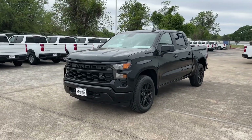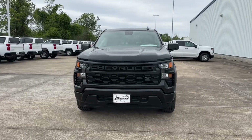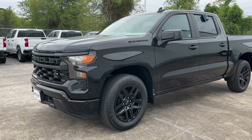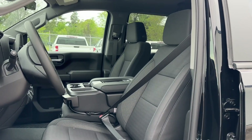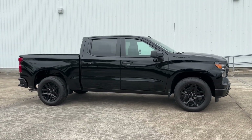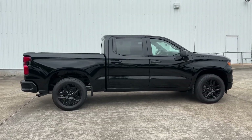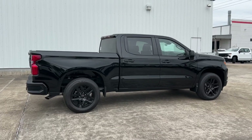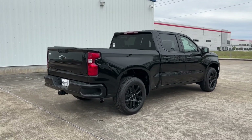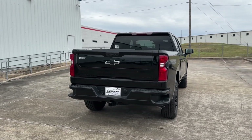My tester is the Custom trim, which comes standard with 20-inch gloss black wheels, remote engine start, trailer package, and more. It's finished in black exterior with a jet black cloth interior. The optional Dark Essential Package adds the black bowtie and black emblems, and the Multiflex tailgate was also added, bringing the final sticker to $47,115 after options, shipping, and handling.